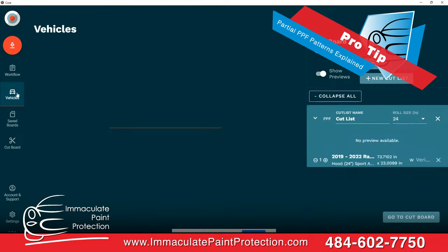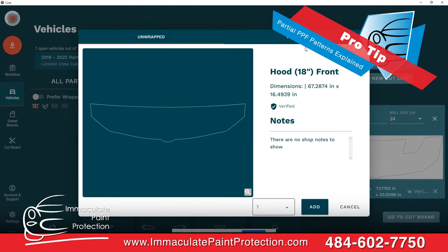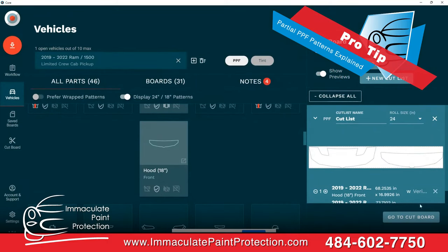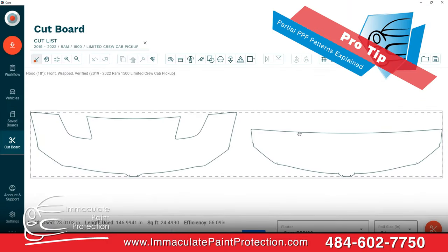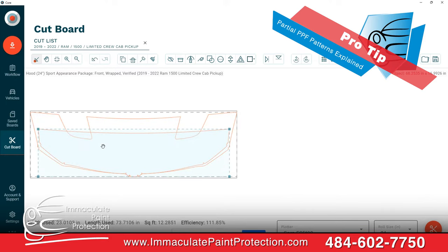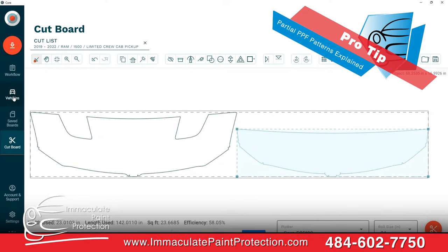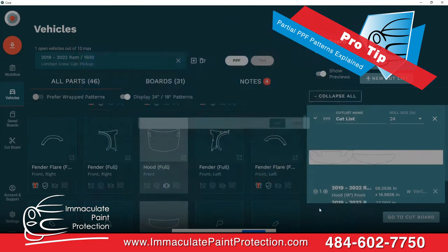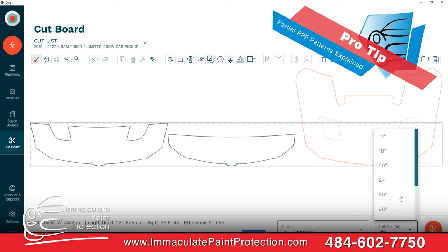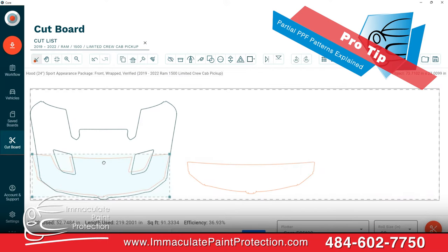Now we're on 24-inch. Let's go back to the vehicles and pull up the 18-inch for comparison. You can see it obviously looks a little smaller. Going to the cut board, you can see the 18-inch pattern coverage would end here on the back of the hood. Overlaying the 24-inch, it goes noticeably farther. And just for comparison, let's grab the full hood — you'd need to pull from a 60-inch wide roll for that.